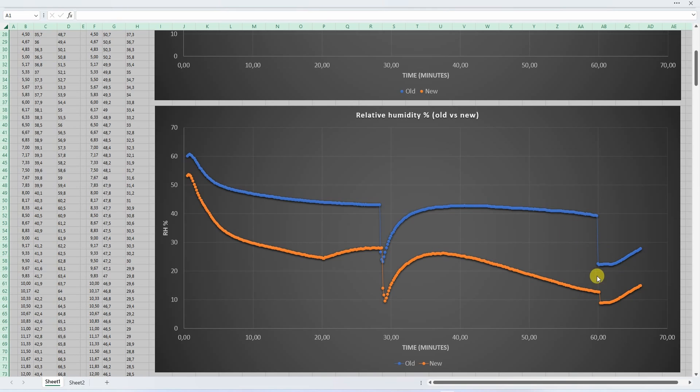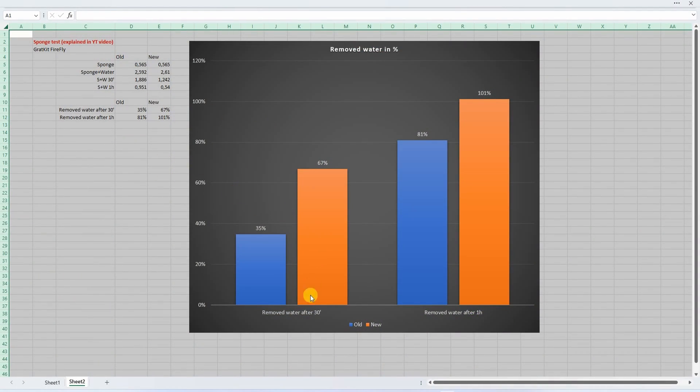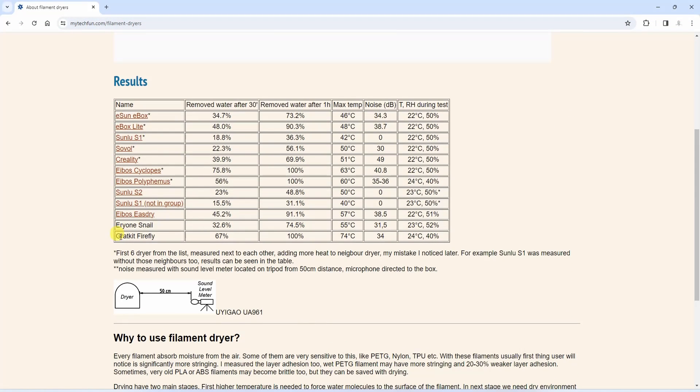Note that the ventilation hole was covered with the sensor wires. The result of the sponge test shows the new dryer removed 67% of the water after 30 minutes and 101% after one hour — it probably absorbed some moisture from room temperature. This data goes to my page on mytechfun.com which is comparable with other filament dryers.